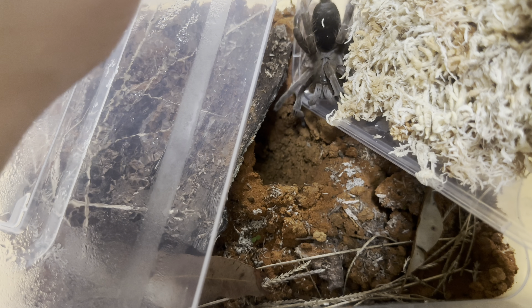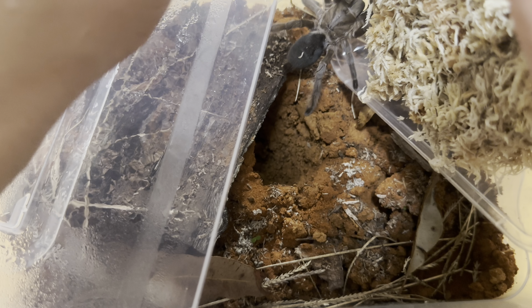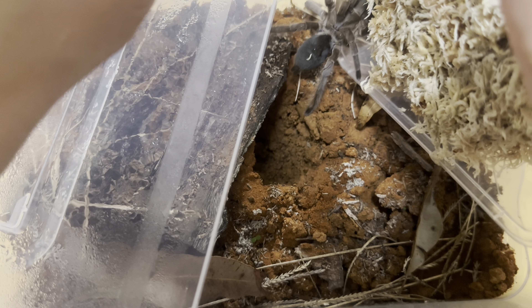I've done similar setups before that have been very successful with other Cylindrotipus spiders, but they've been much smaller so we'll just see how this larger one goes.